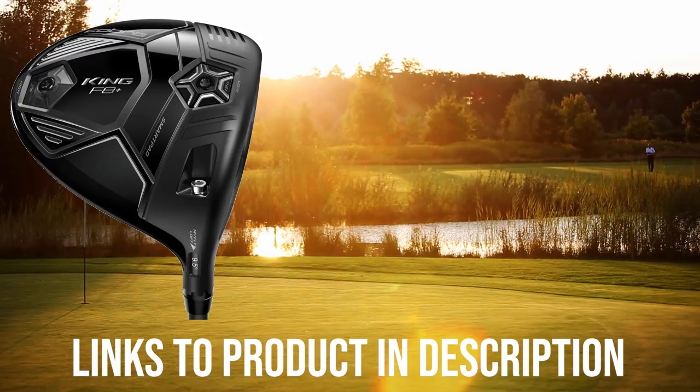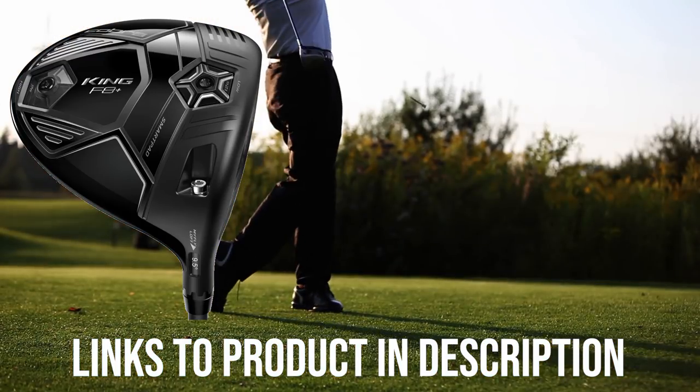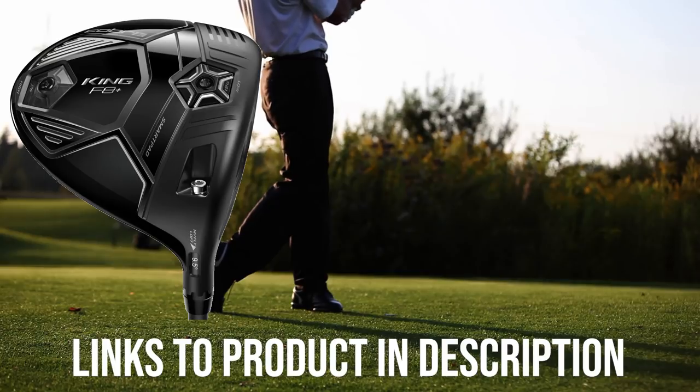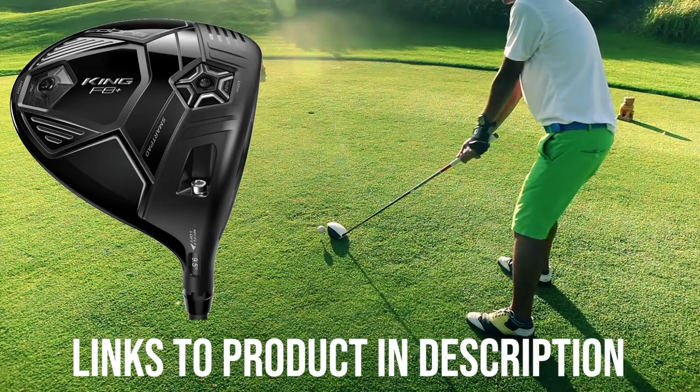However, as Golf Monthly points out, the milling pattern on the clubface could be distracting for some players. Additionally, the improvements in the F8 versus previous versions will come in better accuracy rather than in better distance, which some players won't like.